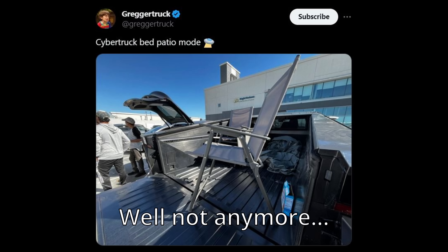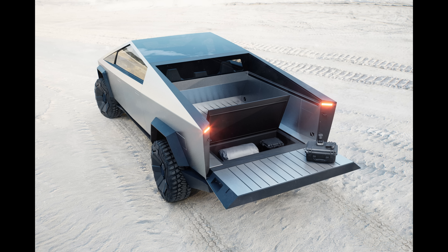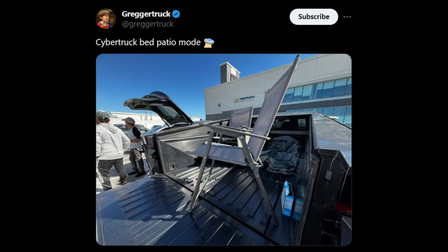The bed of the Cybertruck, as we saw in the early prototypes, is going to be all stainless steel. I literally plan on filling my bed with gravel to bring to my house. That might scratch it up, but hopefully the protective layers will reform and you'll be all set. But what about bed liners? A lot of people like putting a liner in their truck bed, and this brings us back to the same issue of oxygen not being able to access the stainless steel — especially with spray-on types that are really tight against the surface.